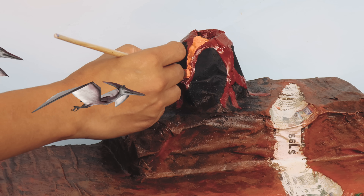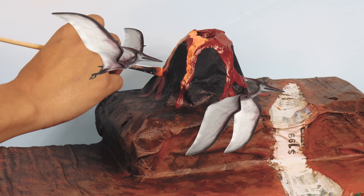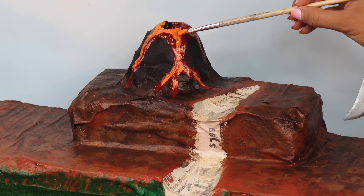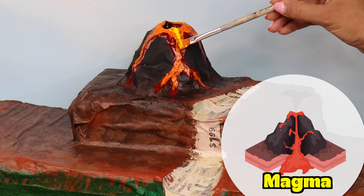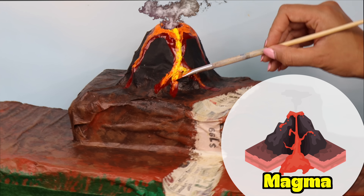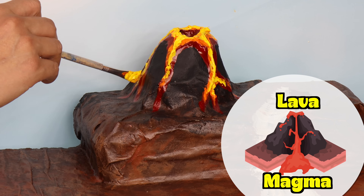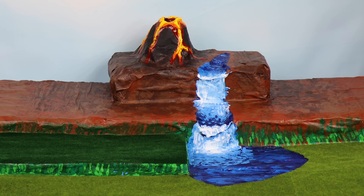These pteranodons are trying to move right into their new home! Let's keep adding details to the volcano. Did you know that magma is the molten rock inside the volcano, which erupts to form the lava outside of the volcano?